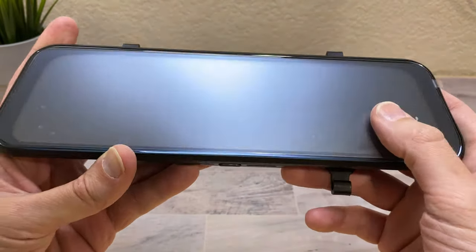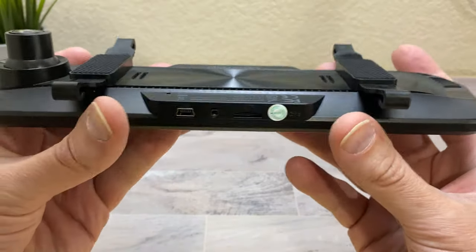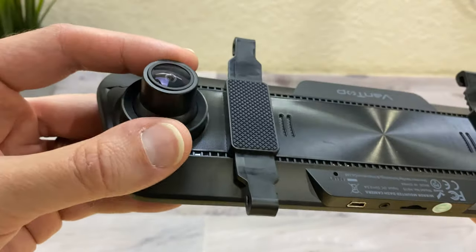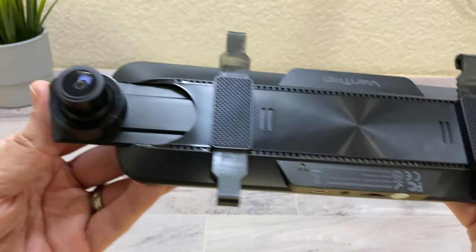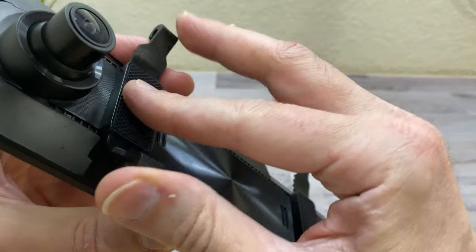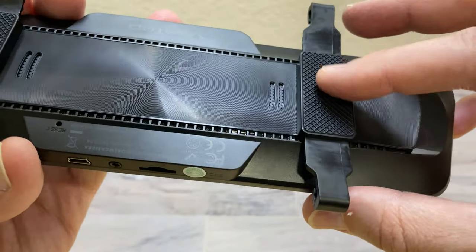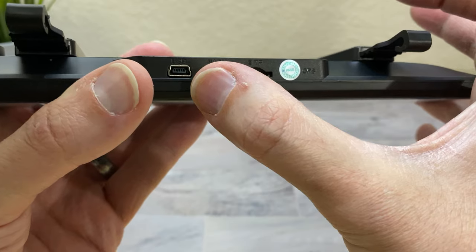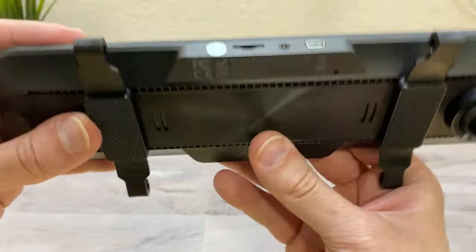Here it is — a nice big rear view mirror unit with a protective cover. It feels pretty substantial, not cheap, and actually has some metal parts. Here's the front camera which you can move around and extend out to get around any obstructions in the middle of your car. The rubber pieces attach to your existing rear view mirror, and there's a rubber grip pad to keep it in place. Here you have the micro SD card slot, the mini USB for power, and the power button.